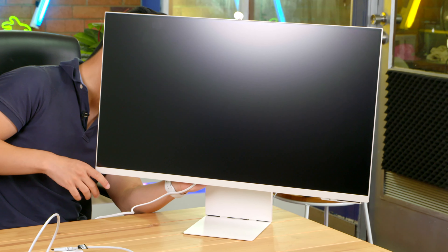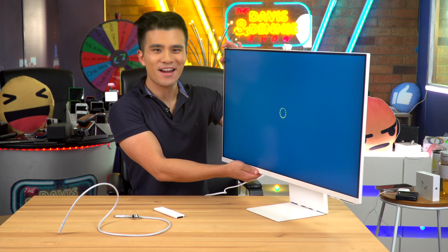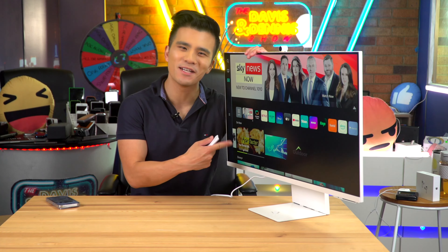Three, two, one. Does it turn on? Look at that — that is very cool. And there it is. Did I make a mistake? Let me know in the comments.